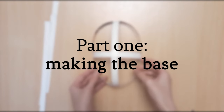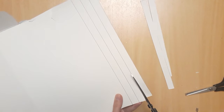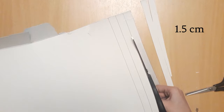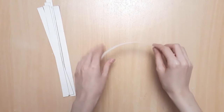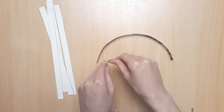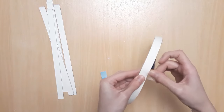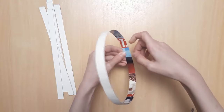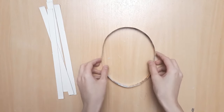Part one: making the base. Open up your cereal box and cut it into one and a half centimeter strips. First up, we're going to use these to frame around the face. My cereal box cardboard was a little stiff, so I slightly bent the strips over my thumbs to make it easier for them to take shape for the round parts. You can test this on your face to make sure it's just the right size and readjust if needed.